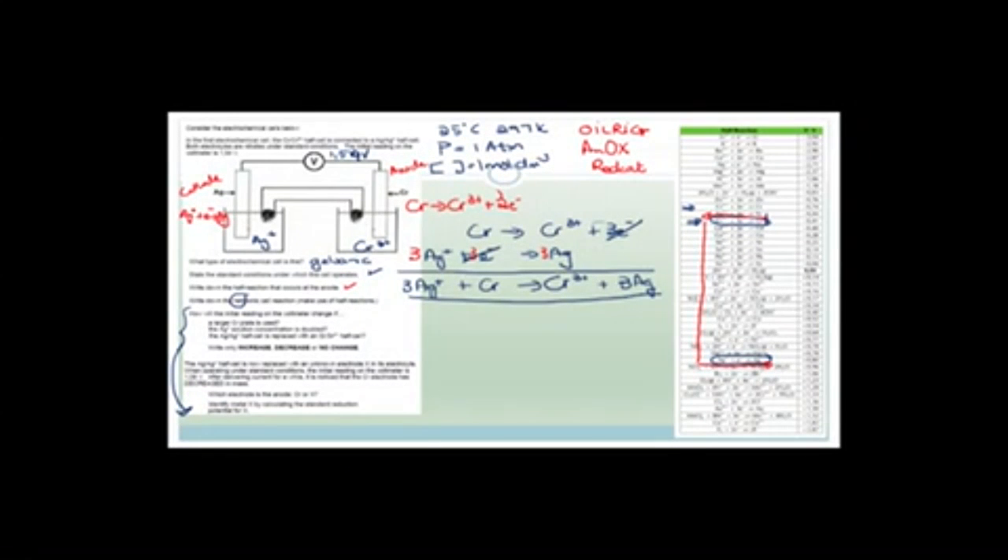We were busy doing this electrochemistry question yesterday. And what I want to do is carry on. We got as far as working out that we had silver and silver plus ions and chromium and chromium three plus ions. We worked out that this was the cathode and this is the anode, and there was a voltage, an EMF of 1.54 volts between them.